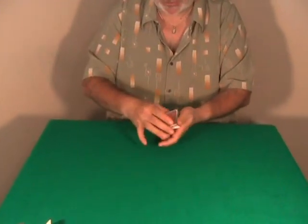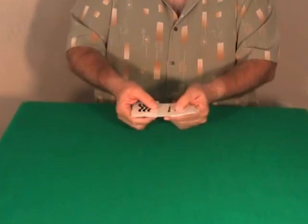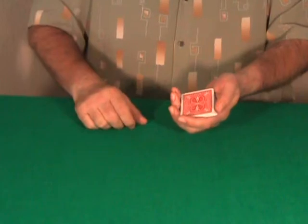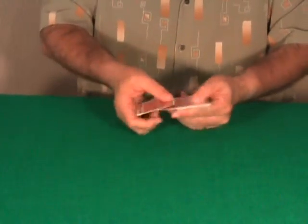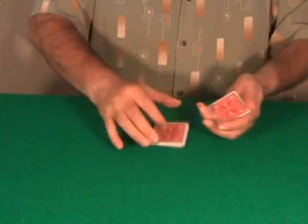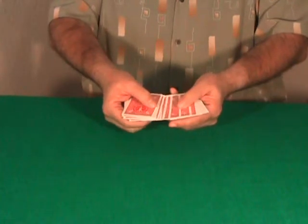It is one of the most beautiful routines with ESP cards. You show a shuffled deck and, like I said in the introduction, you can start a routine with the Shalier shuffle, do it as many times as you want to give the impression that you are shuffling the deck. The spectator cuts the deck as many times as they want, you fan the cards, and the spectator touches any card.